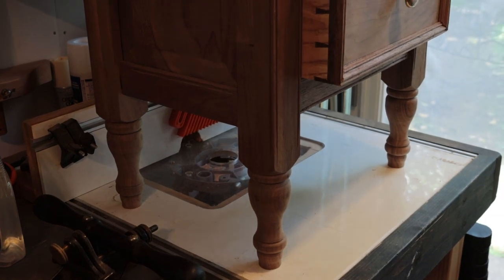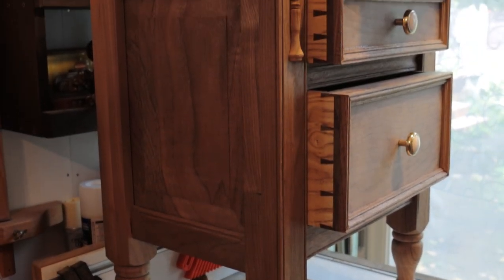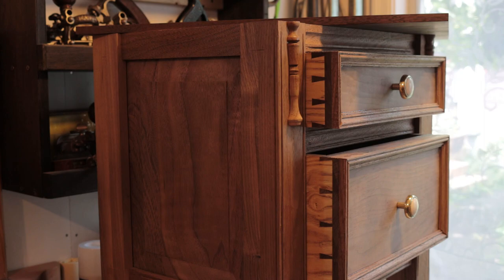I'm almost done with this nightstand, on which I'll be posting a series of videos in the coming weeks. I wanted to let you know that I'm still alive and to show you a little trick that I employed when gluing up the top. I hope you find it useful, thanks for watching.